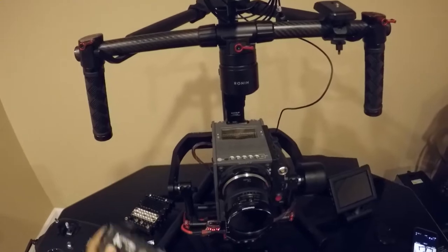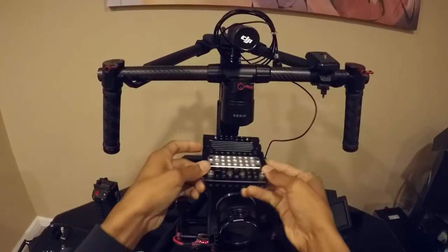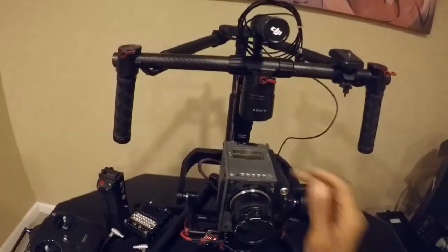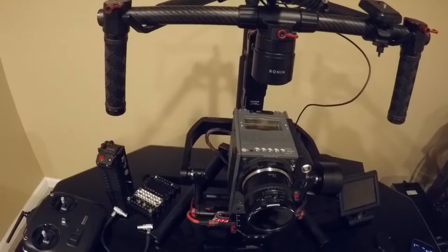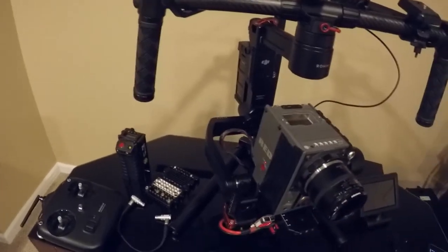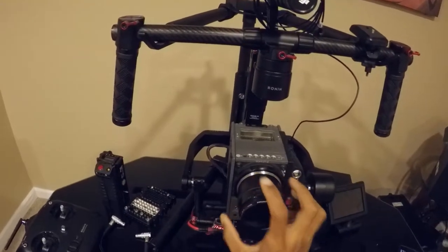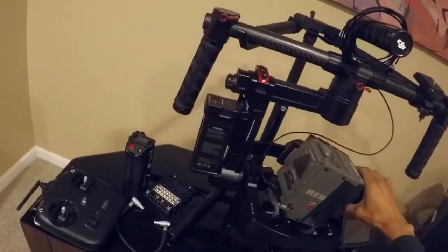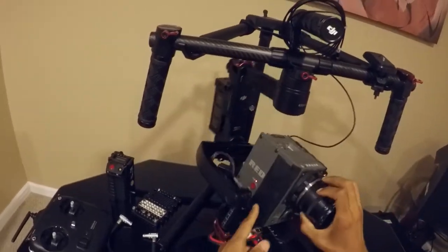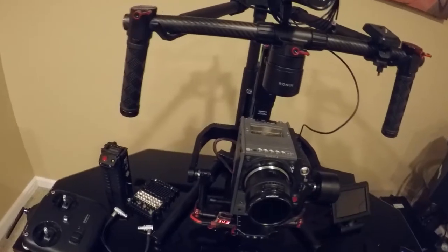I took off the sidearm so it's pretty stripped down. The cover is missing from up top because we usually have a cheese plate mounted there for the handle and other accessories. The side handle piece is also not here right now, so I taped that to cover the port. I've got the media card in the back, it's getting power from the LiPo, and we've got a 24mm Canon lens on here.